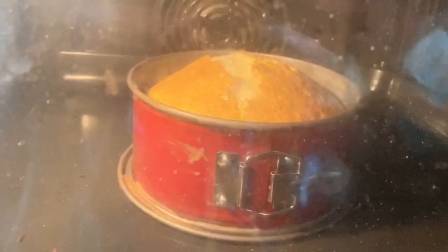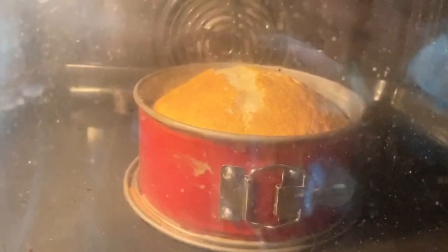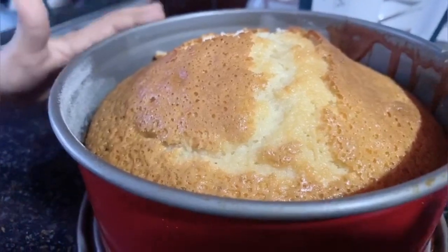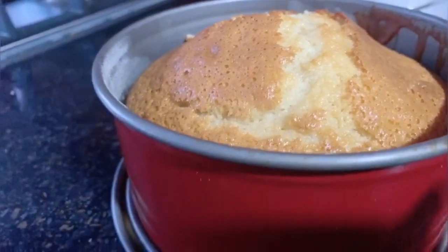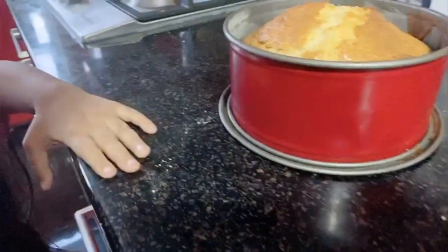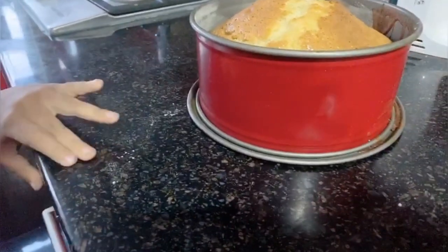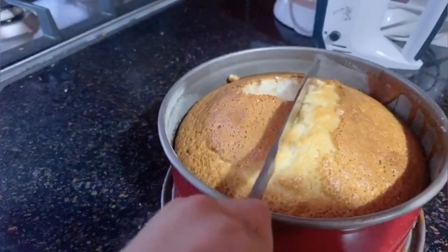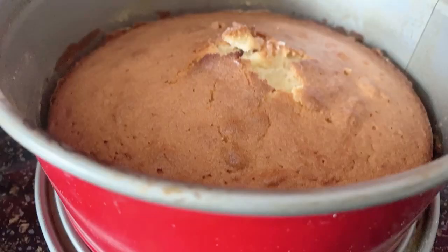Who made this cake? You did it! Yeah! Wow! Who made this cake?